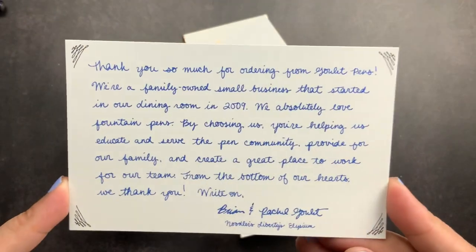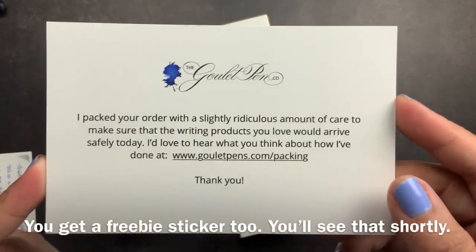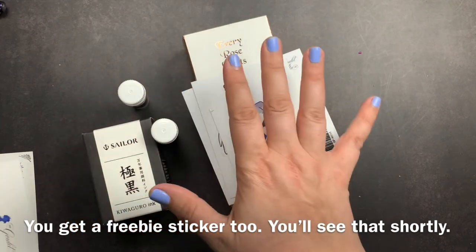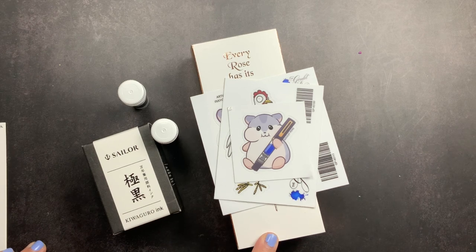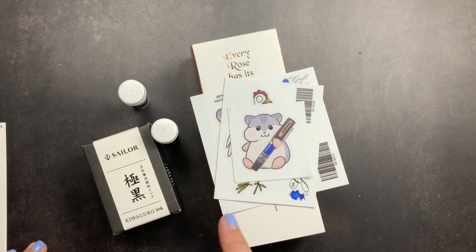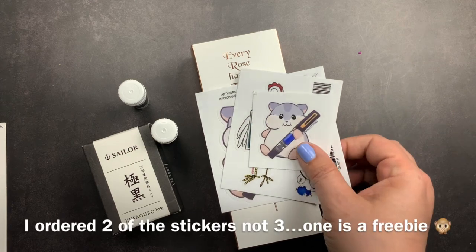You get a little card that thanks you for your order and for supporting a family-owned business. You get a card that talks about the care they take in packaging your order, and then you get your order. The fountain pen was the reason for my order, and then I got this ink to use in the fountain pen. I added these two samples because I thought I had ordered them before and couldn't find them.